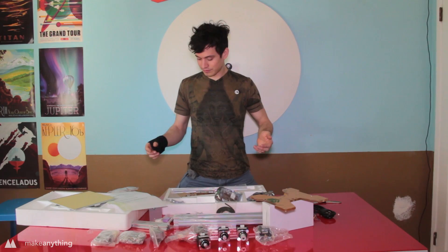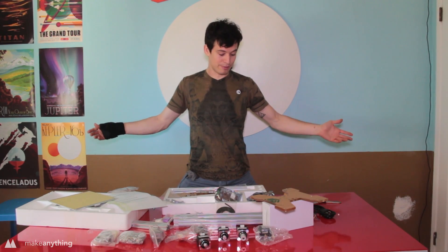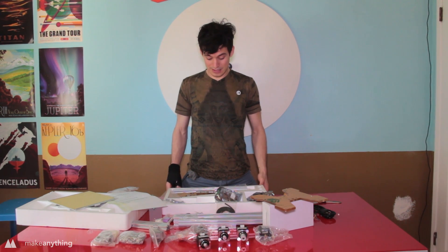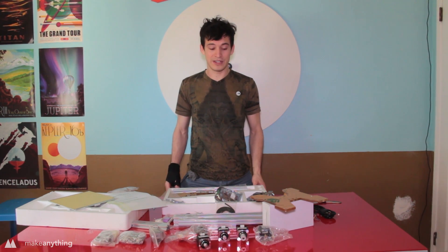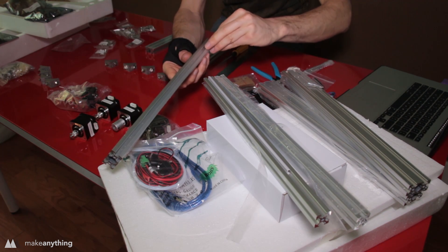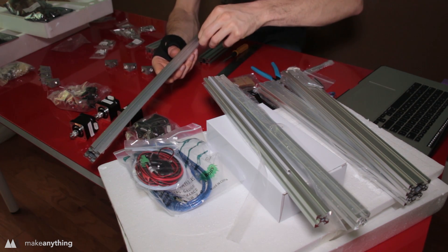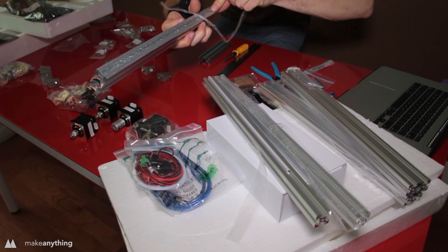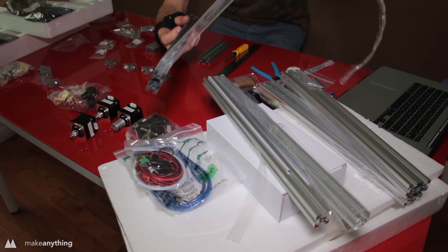Alright, so here are all the parts we're gonna need to build the 3D printer. Next I just have to watch the assembly video and figure out where I'm going from here. First of all, rest assured there is plenty of that satisfying peeling to do — plastic protectors as well as paper films on all the acrylic panels.